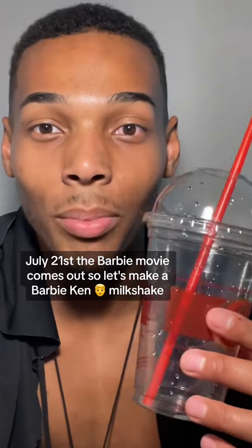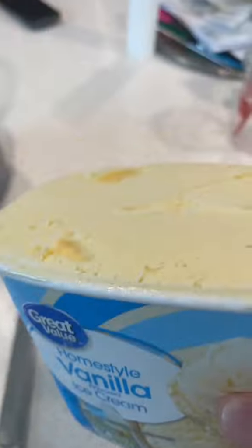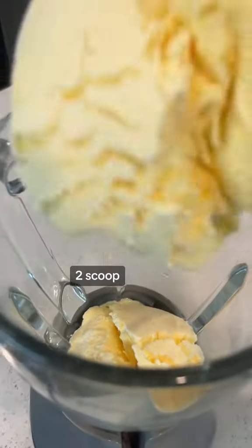July 21st the Barbie movie comes out, so let's make a Barbie Ken milkshake. First you're gonna need some vanilla ice cream — one scoop, two scoops.